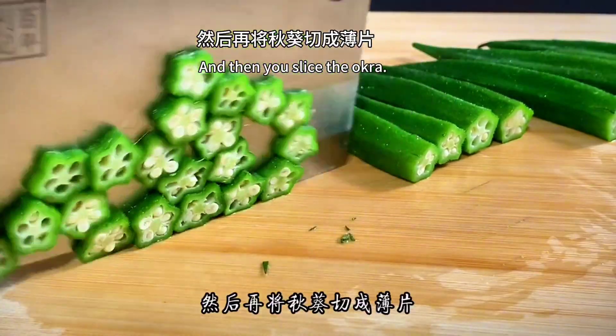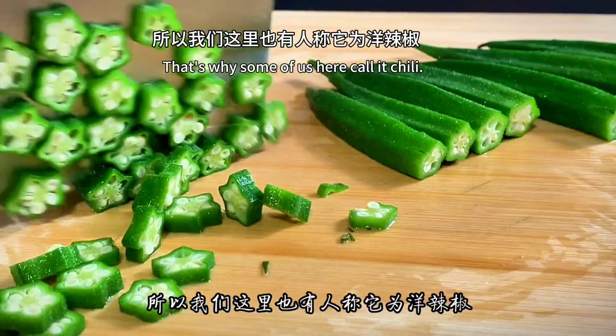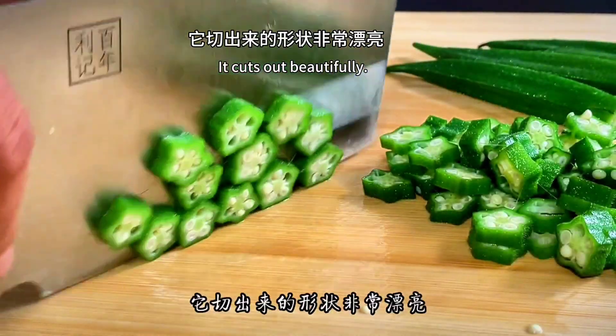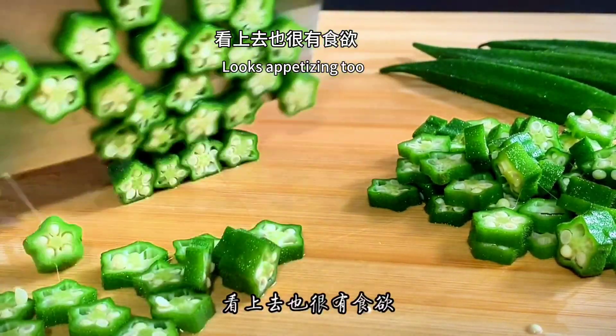Then slice the okra. Okra is shaped like a pepper — that's why some people call it chili. It cuts out beautifully, like a five-pointed star. Looks appetizing too.